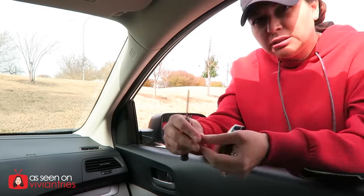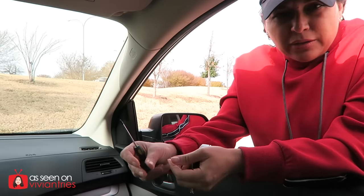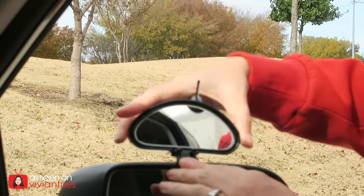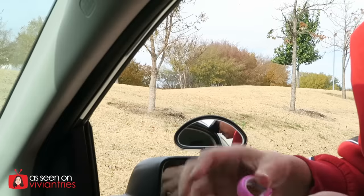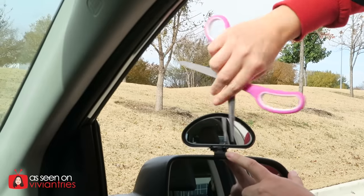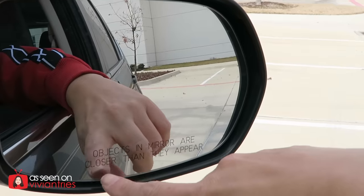Alright guys, so first — the little adhesive. Pretty easy, you just tear this off. I charge a hundred dollars because I'm a professional — you can probably do this on your own though. Adhesive on right there, like that. Easy. Slide this right in there. Take your little screwdriver and screw that in. My little screwdriver wouldn't work so we're just gonna be resourceful and use my scissors to screw this in, nice and tight.